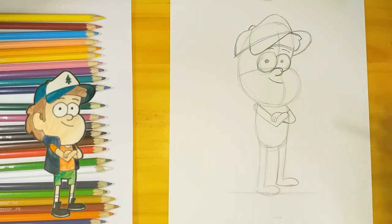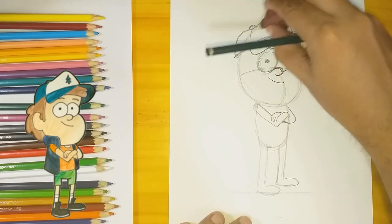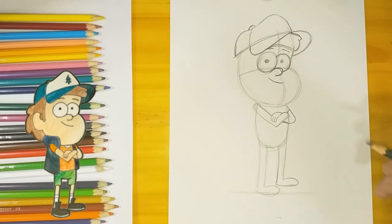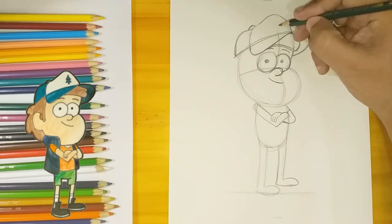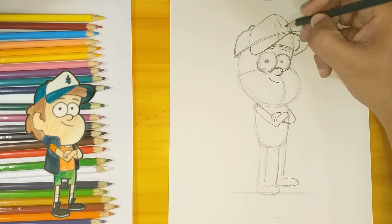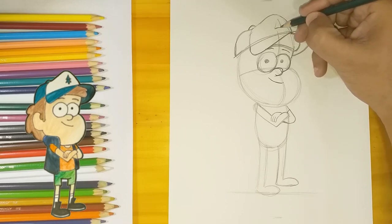I erase a few of the lines, and I've got to draw a pine tree in front of the cap. I drew a triangle to guide me, and then I drew the pine tree around it.